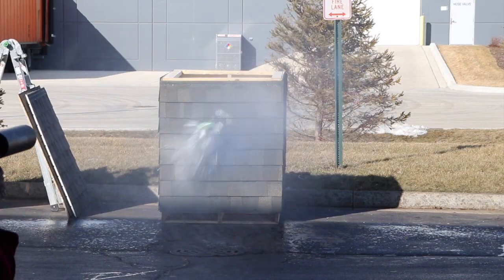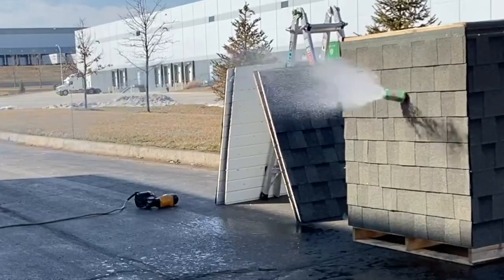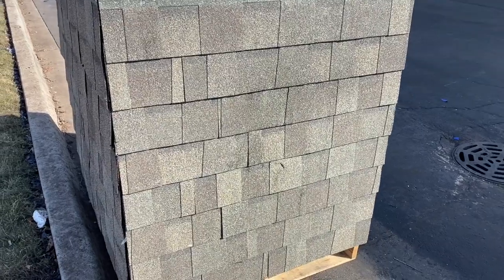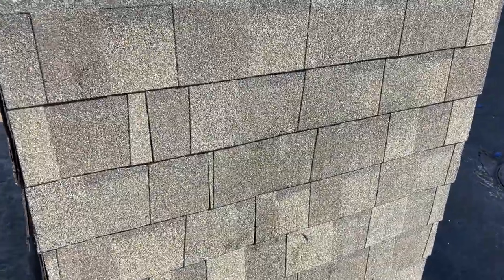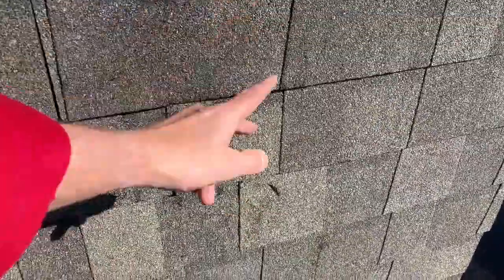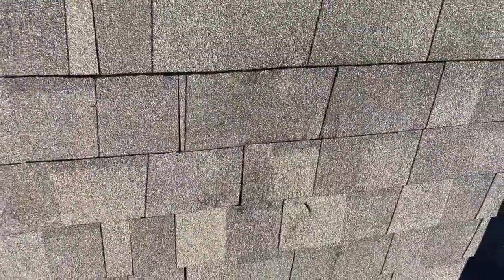Tamco Heritage. Here's the Tamco — just got done hitting it. I kind of had a double hit: one mark up here and then a bigger gouge down there. I'm not sure which way it ricocheted first, but that one got hit pretty good.